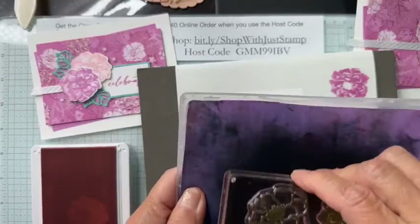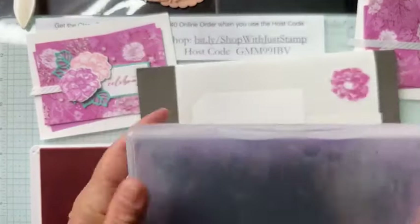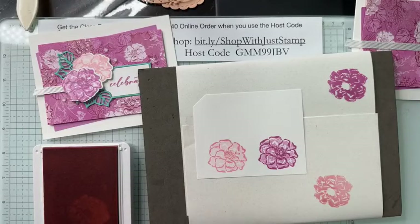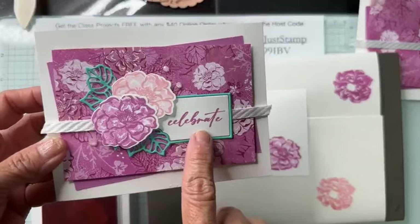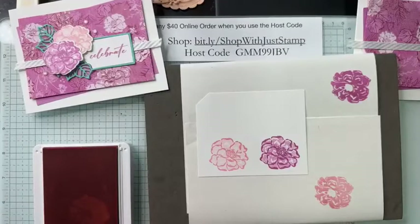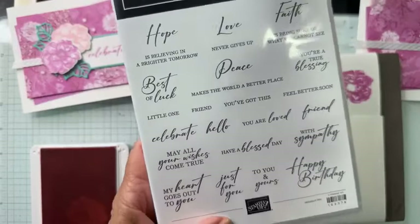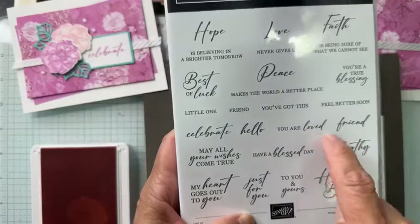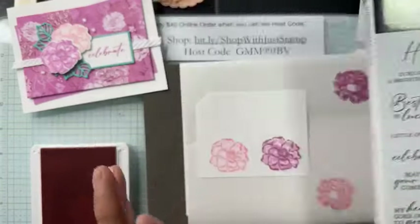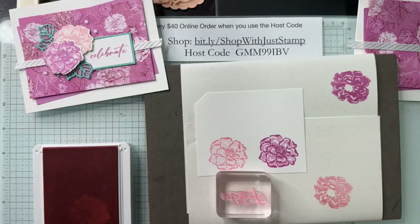Stamping off and two-step stamping are a great way to color — no color pencils, no blenders, no markers needed. I'm taking time to clean off my stamps with my chamois. I have my greeting stamped as well — 'Celebrate' — from the same Unbounded Love stamp set. I'm stamping onto one of the labels from the die set.